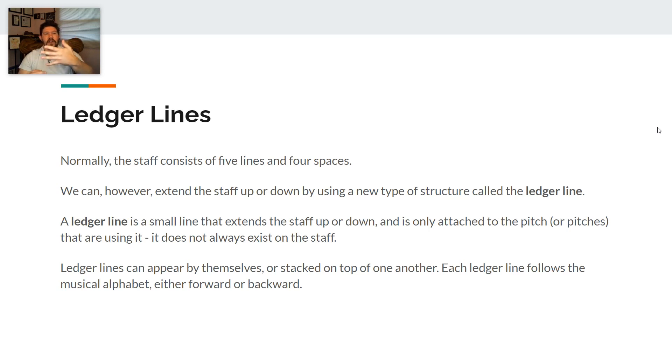The opposite is true as well. If we start at the top line — that's our F — and move down: F, E, D, C, B, A, G, F, E. As we move lower on the staff, our musical alphabet goes backwards. You can find any of those notes by simply counting through the various lines and spaces. Remember, this only works if you go line to space or space to line. The lines are still what they're supposed to be from those strategies, but the musical alphabet can help us when we go outside on those ledger lines.